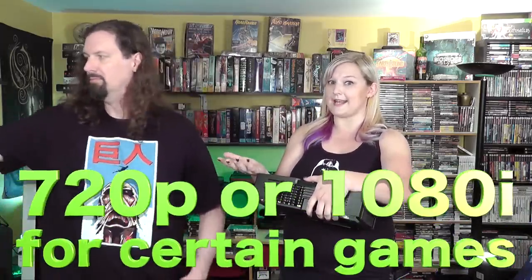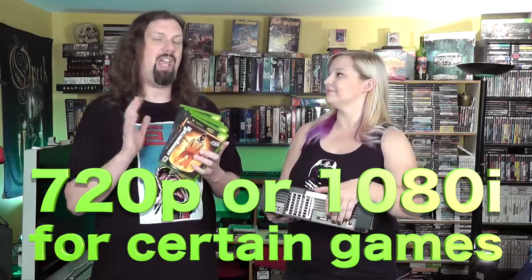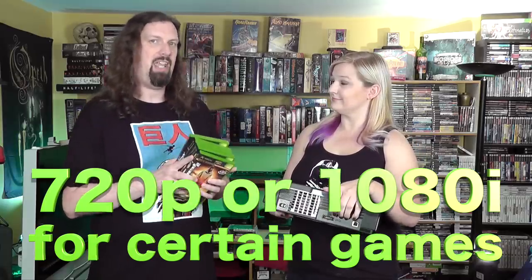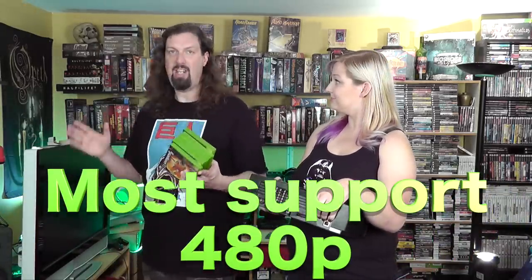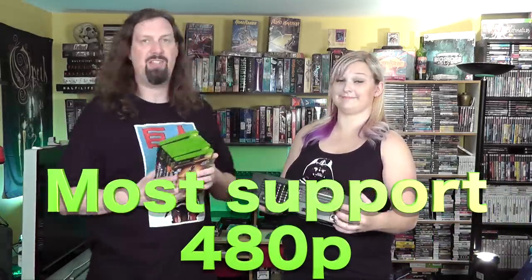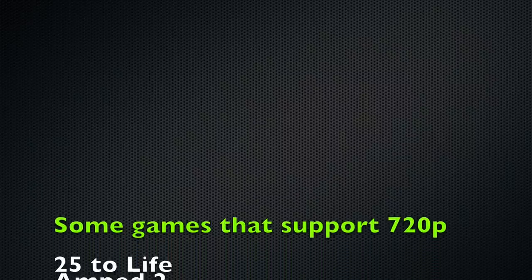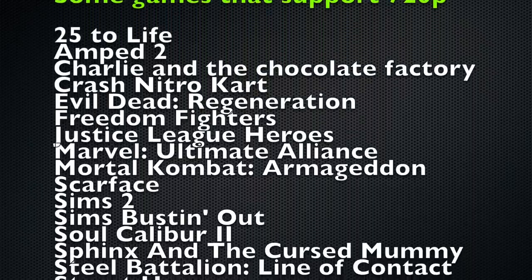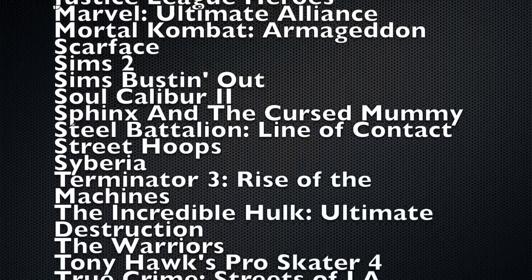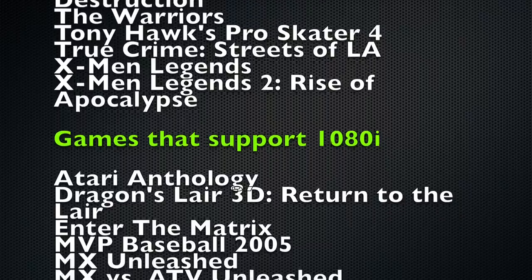There are a couple of games that allow you to do 720p or even 1080i. Almost every single Xbox game does 480p, which on a newer HD television looks pretty good. But some games support even higher than that — and it's not upscaling. The games are actually outputting at that resolution. Enter the Matrix is one of the few that actually outputs to 1080i, which back then was pretty advanced.